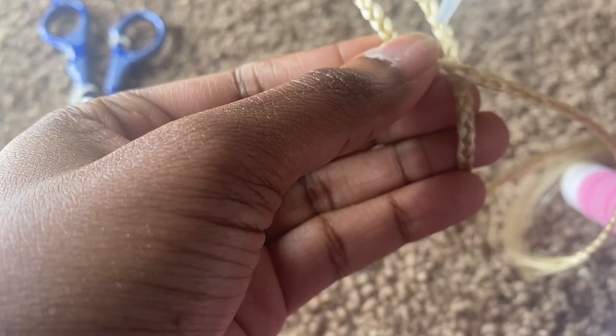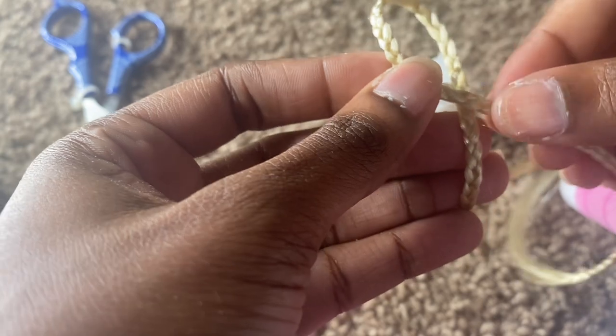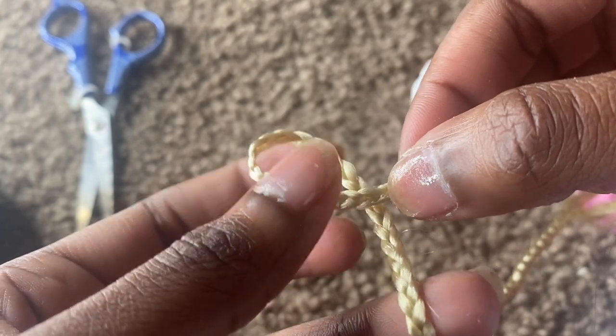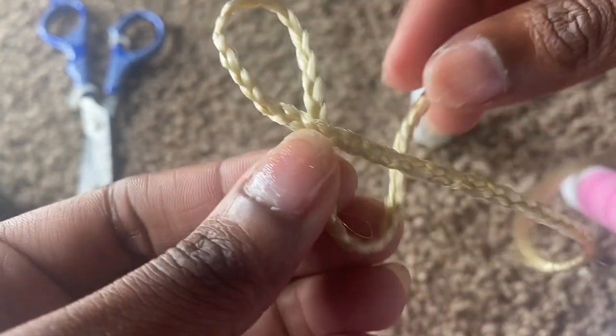I'm not a good explainer, y'all — I'm more of a visual person. So if y'all can just look and see what I'm doing, because I don't know how to explain this. I'm just folding it. The glue dried really, really fast too. So I'm just folding it like that, and then I'm going to fold it like this.